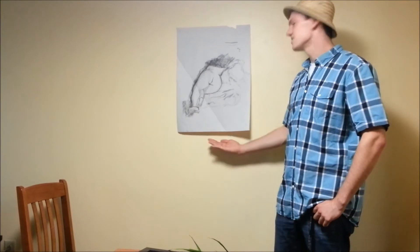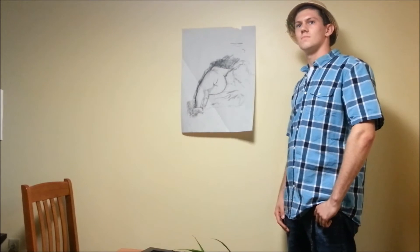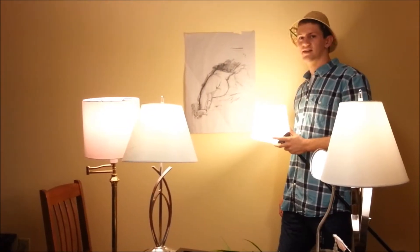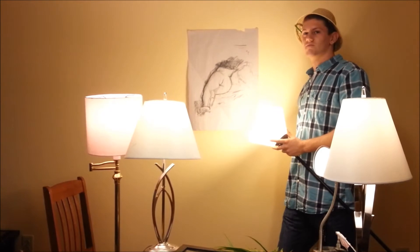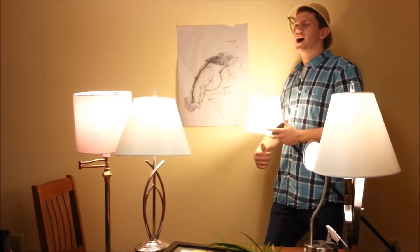So Wes, how's this look? Looks fantastic, Dave, but you're going to need at least two light sources to properly show off your piece of art. Get more light in there. How's it looking, Wes? It's looking great, Dave, but you may have overdone it with the lights. You don't need quite that many, but you got the idea.